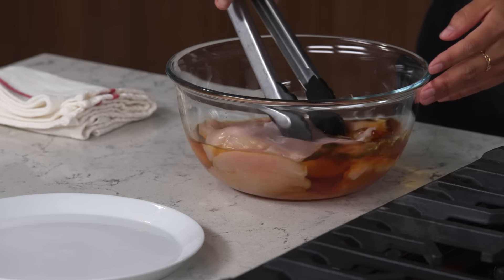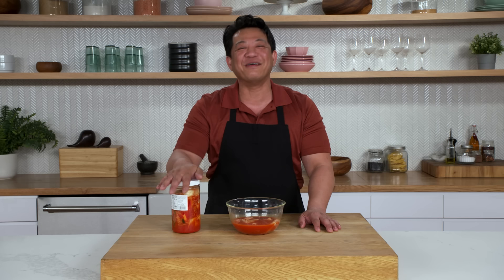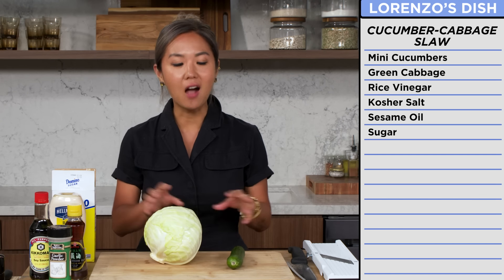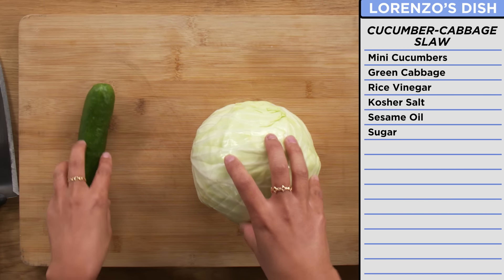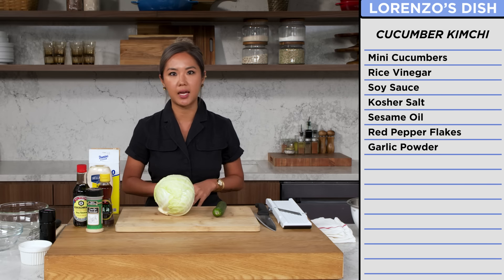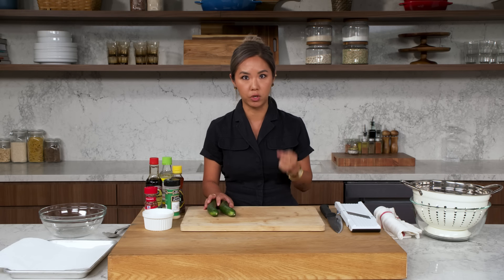Now we're just gonna throw it back in the fridge and let it do its magic for about an hour. I'm gonna set this aside and move on to use this kimchi for my animal sauce. So Lorenzo was planning on making a cucumber and cabbage slaw, but I'm gonna separate them because the amount of water these vegetables have are different and it can get quite wet. So I'm gonna make a quick cucumber kimchi and keep the slaw separate. What we're gonna do is salt and vinegar the cucumber and let it sit. Salt will draw out some of the moisture from the cucumber to retain its crunchiness, and the vinegar will quickly pickle it. This is like a quick version of kimchi where you don't have to let it ferment.